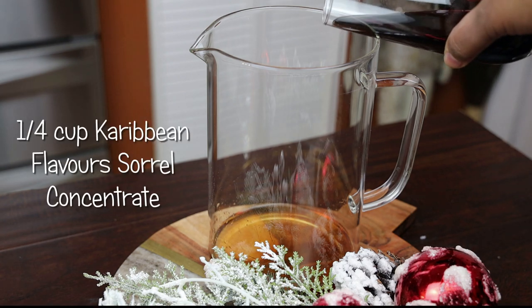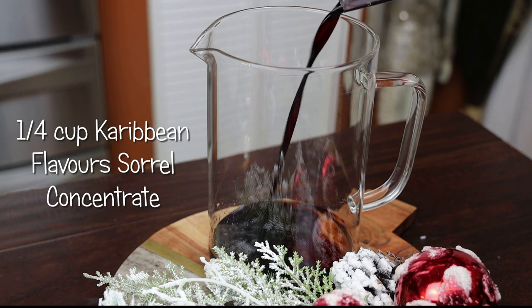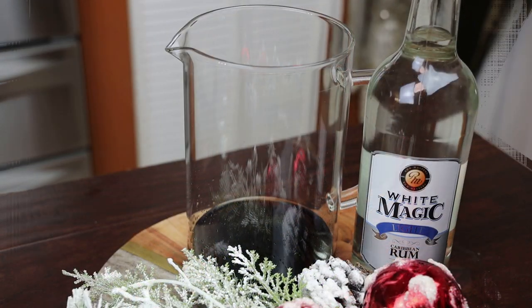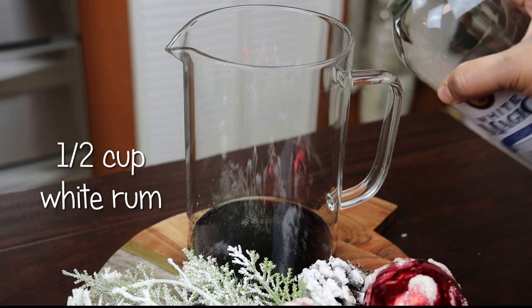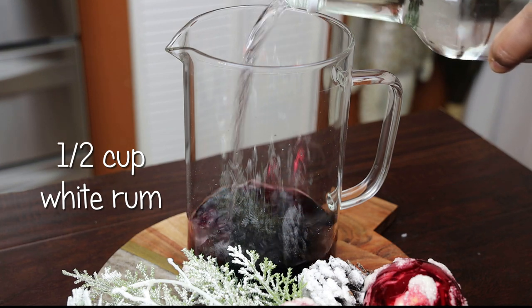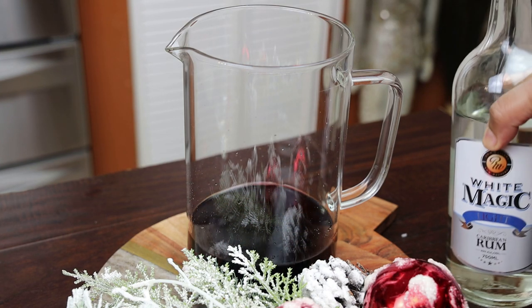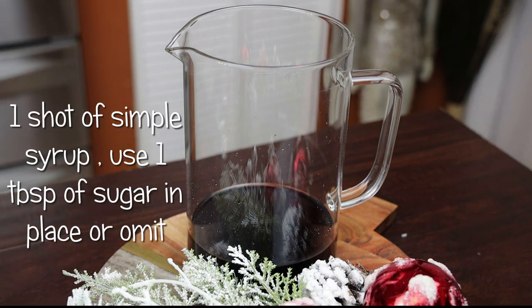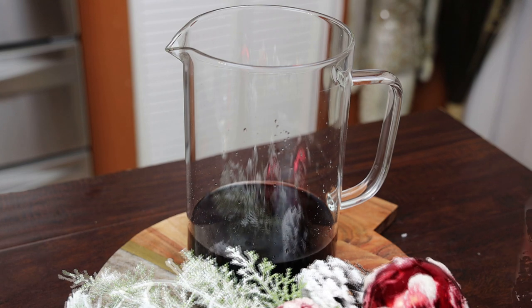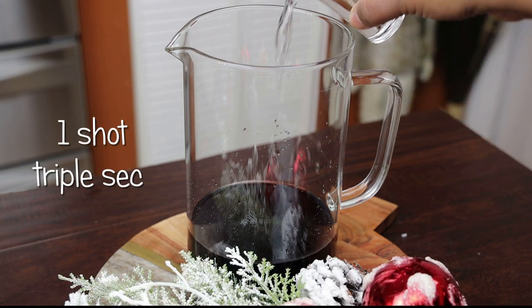In goes my sorrel concentrate, and next goes in my white rum.